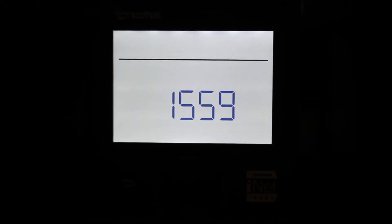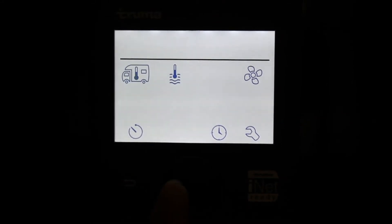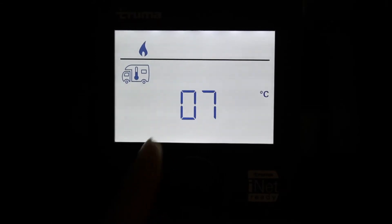Per accendere il riscaldamento o l'acqua calda, bisogna utilizzare l'unità di comando CP+. Premere la manopola nera per accedere al menu. Posizionarsi sul simbolo del camper per accendere il riscaldamento. Per selezionare la temperatura, è necessario premere la manopola e ruotandola, impostare la temperatura desiderata.